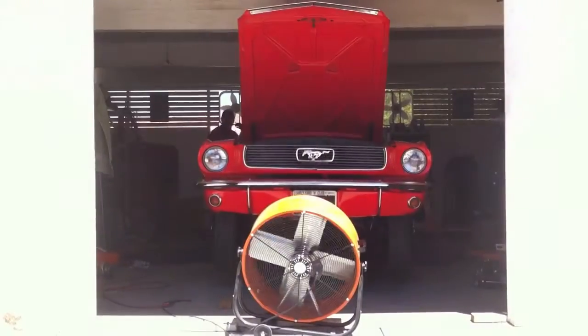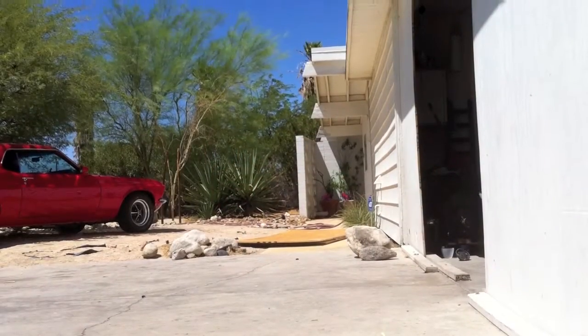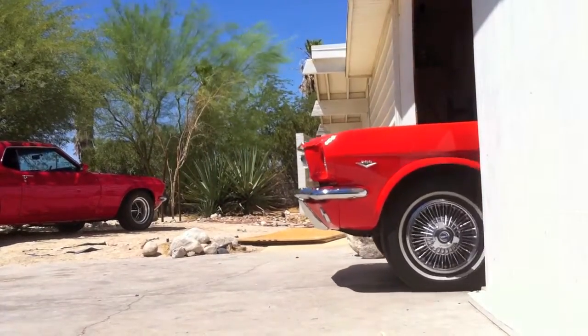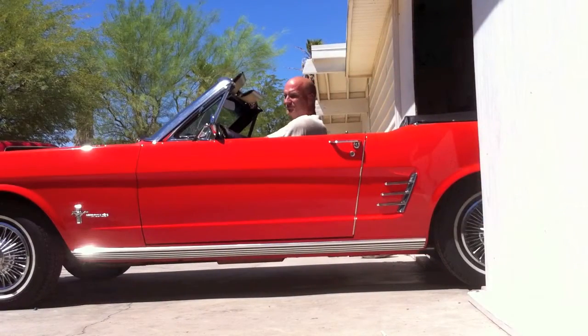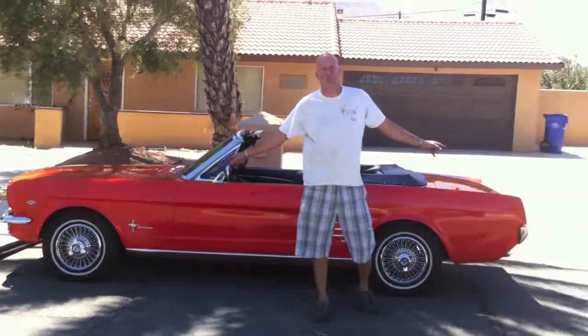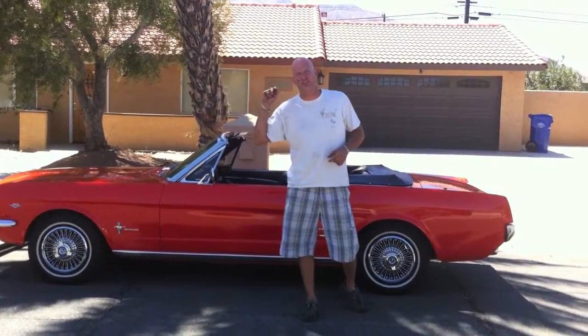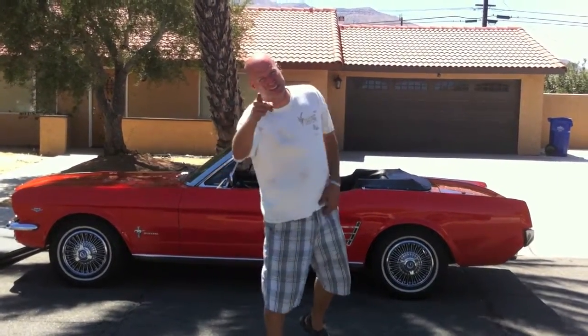Is it just me, or did the '66 Mustang — just in design — create an incredibly beautiful car? You just can't deny it. All right guys, that's it for the '66 quick inspection and she's out of here to the new owner Gary. It's a pleasure working on her. Hope you enjoyed it — she's a beauty, one in a million, as they say.